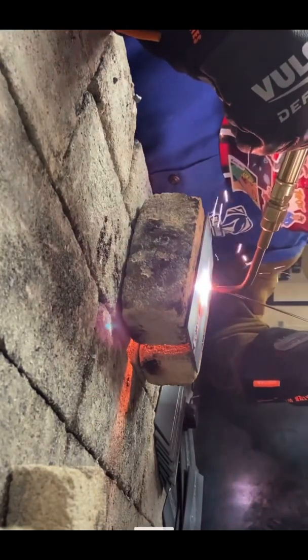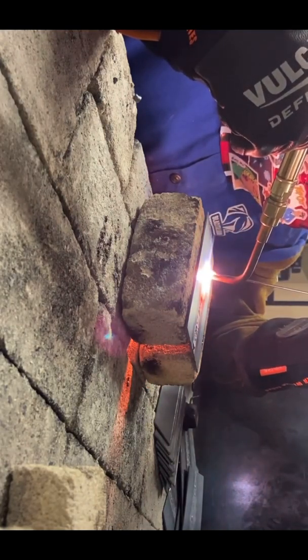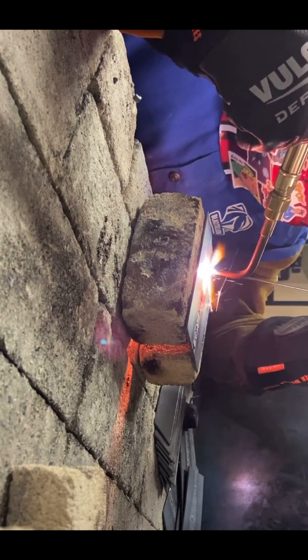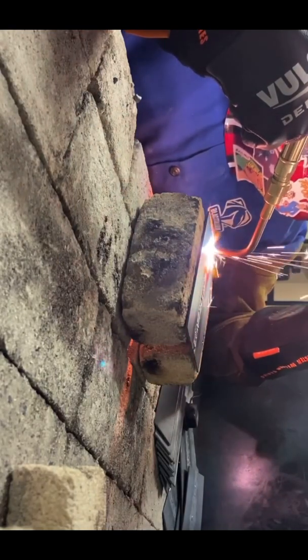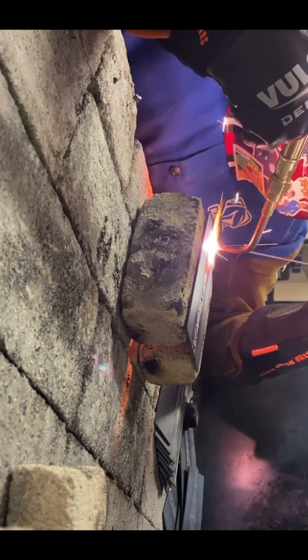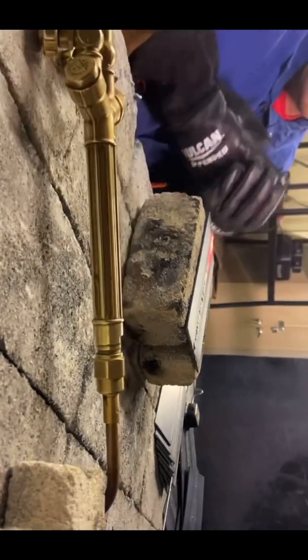This is called oxy-fuel welding — one of the techniques I'm learning in the course I'm taking at the moment. You build small little puddles and start dipping in the filler, a lot like TIG, except this requires two different gases: oxygen and acetylene.